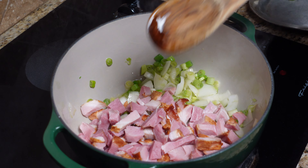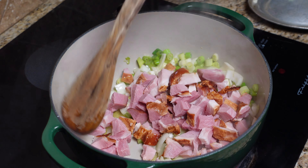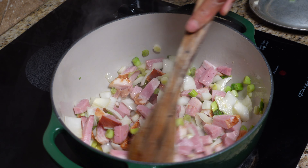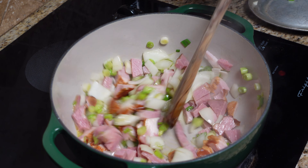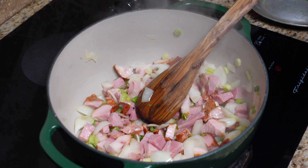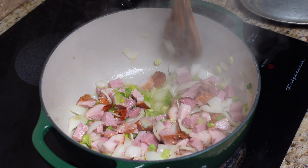Now we've got our onion in, let's get all of our ham in. We're just going to brown this up and get some flavor out of here. When you start to cook the flavor out of ham it gets very bacony and it starts to taste like bacon.